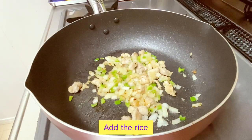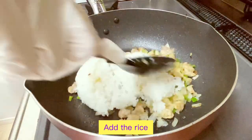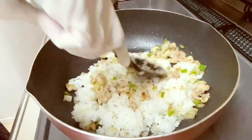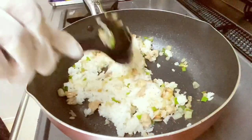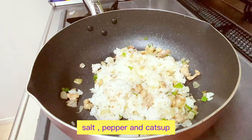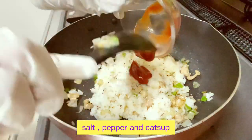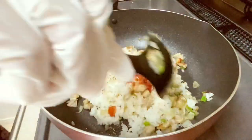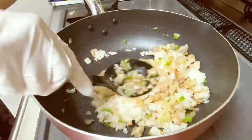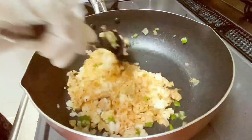Then we add the cooked rice, salt, pepper, and ketchup. Mix all the ingredients well and set aside.